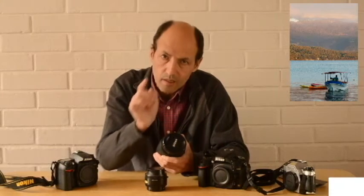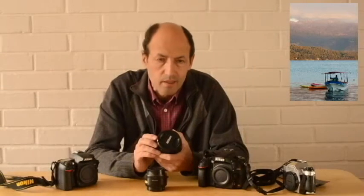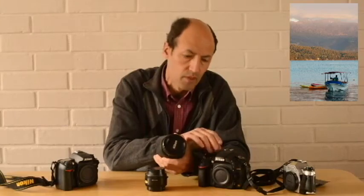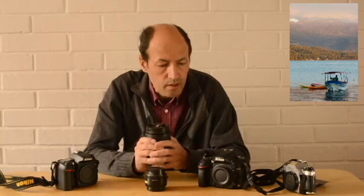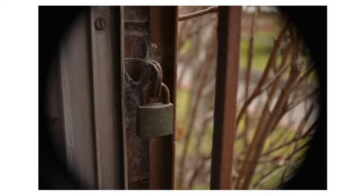Pueden apreciar el borde, el viñeteado que da, porque no calza con el tamaño del sensor. Como estaba pensado para un sensor recortado, al usarlo en full frame se ve el borde oscuro. La cámara full frame, en el caso de esta y de varias otras, permiten ajustar el recorte para que se puedan utilizar estos lentes. Pero en este caso no lo hice, para que puedan apreciar cómo este sensor recorta la imagen.